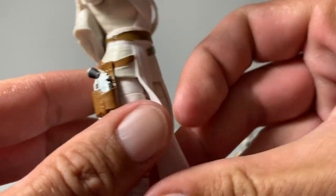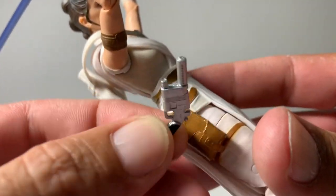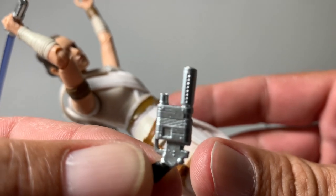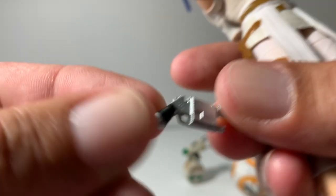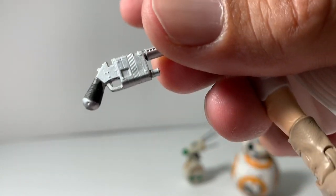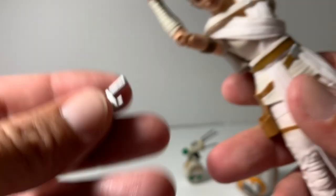This is all softer plastic. The gun does come out of the holster, which is pretty cool — it's the one that Han Solo gave her. They could have added a little red detail on there, because everything else on the figure is extremely detailed, except for the lightsaber blade, which I'll go over in a minute.